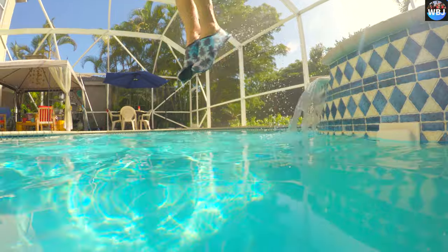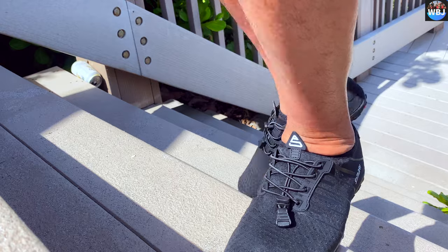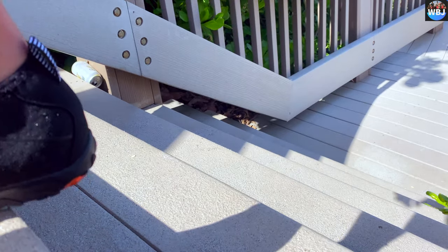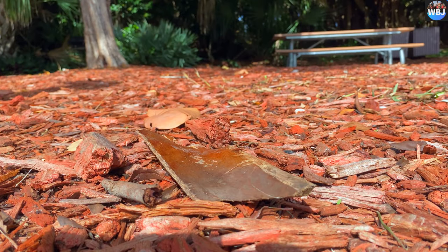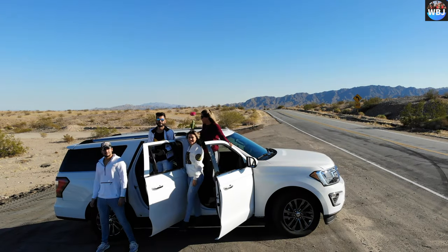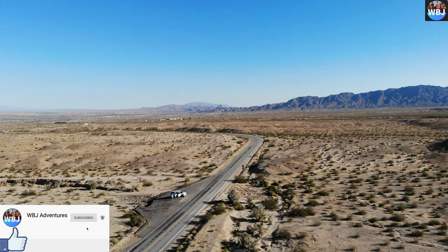I hope you guys liked this video. I'm going to leave the links in the description so you guys can get one for yourselves — they're worth it. Those are the shoes that we use on our adventures, so make sure to check out the links in the description. Thank you so much for watching, don't forget to subscribe, like, and leave a comment, and I'll see you on the next adventure!